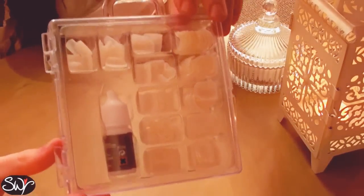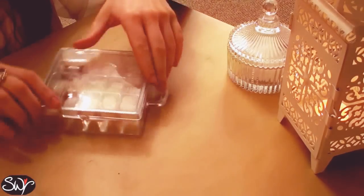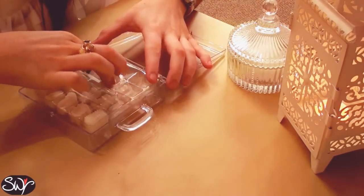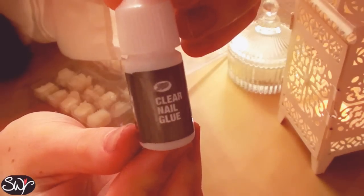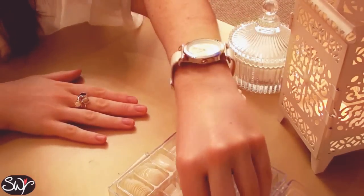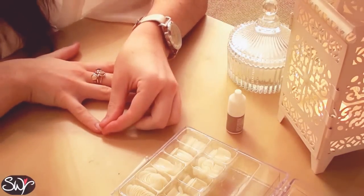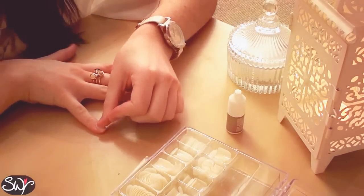So once you've got your chosen brand of false nails — these ones are just from Boots and they're the plain kind so you can paint any colour over the top — then you need to start selecting the right sizes for your nails. A good idea is to get all ten fingernail sizes out before you start gluing.